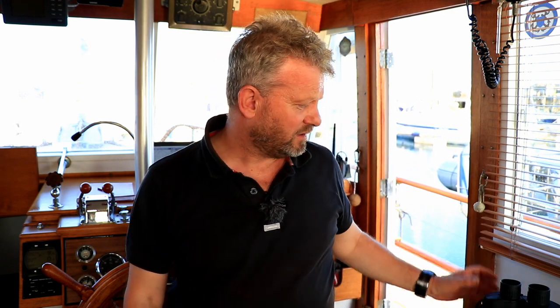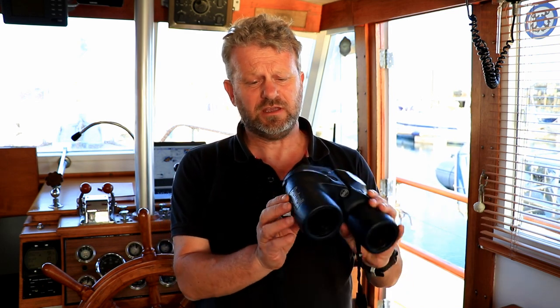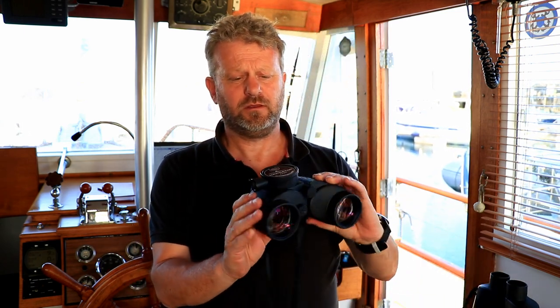Hi, welcome to my channel. My name's Gary and today we're on this beautiful Grand Banks 36 in order to do a review on two well-known marine binoculars. Both of these binoculars have got built-in compasses — this is the Bushnell, and we'll also be looking at the Steiner Navigator.